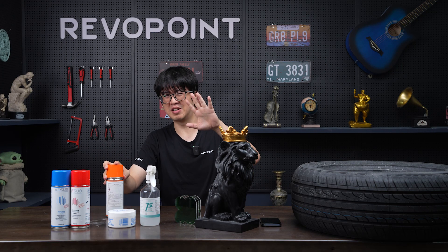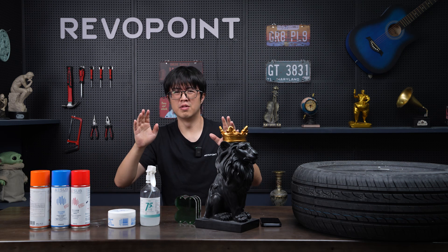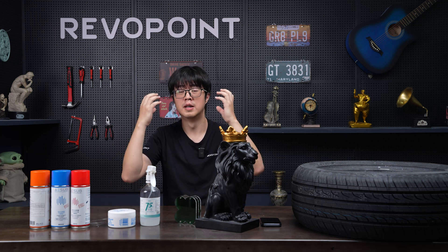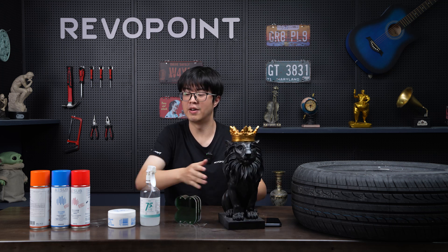It is kind of smelly, so you don't really want to use it in a non-ventilated indoor environment. It's better to wear a mask before doing the spray.